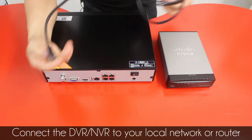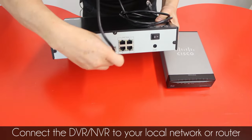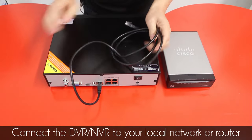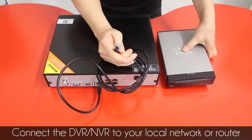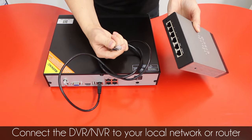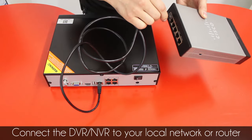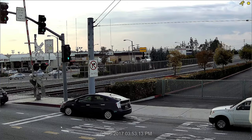Then the other side of the cable you will connect to any available ports in your home router or your business router — for example, this one.